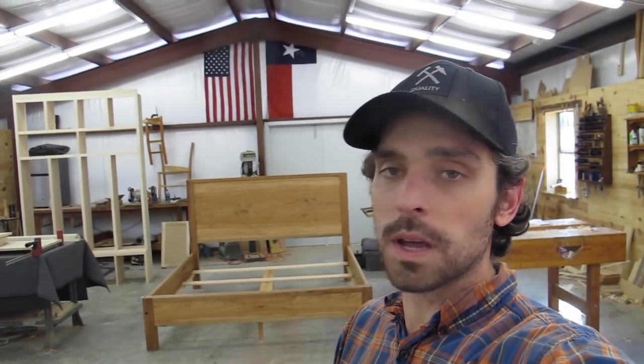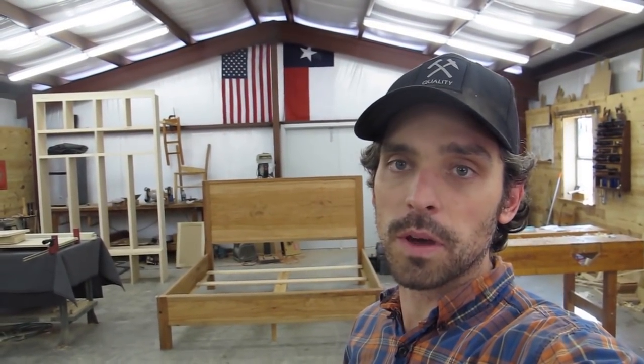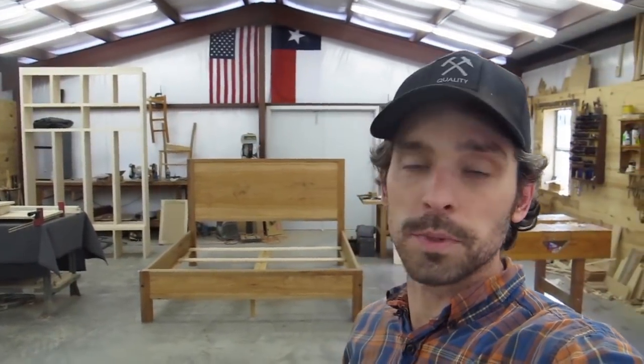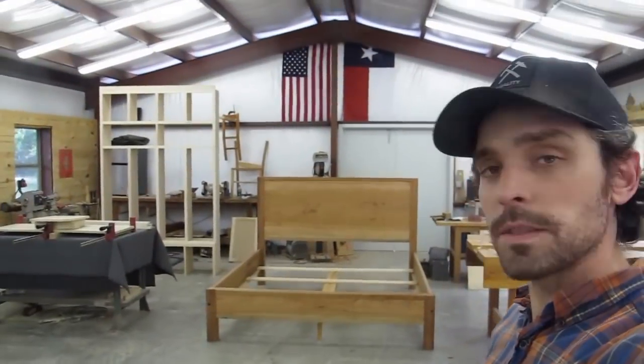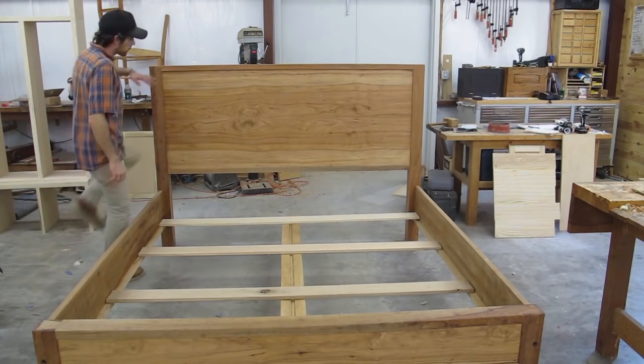A lot of you who watch the channel sometimes wonder what it is that I actually do. I run a full custom furniture shop — I've been doing it for five years, built all kinds of pieces: dining room tables, chairs, beds, some cabinet work. It's a wide range of work. I've even remodeled an Airstream. I obviously don't make my living making spoons and spatulas — that just makes for good YouTube content. So let's go check out this bed.